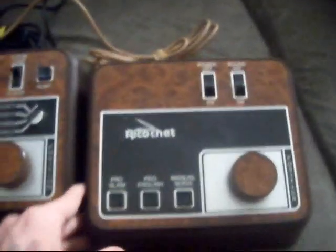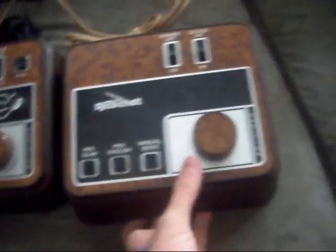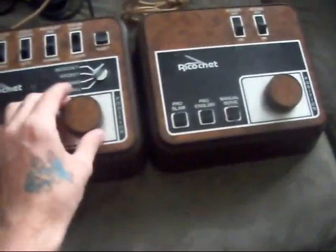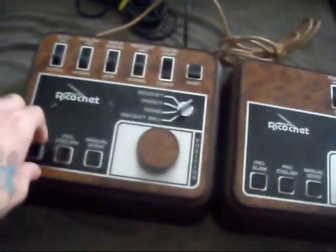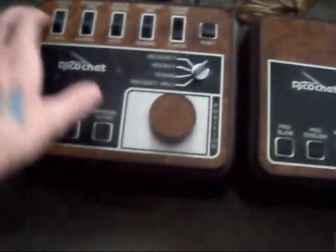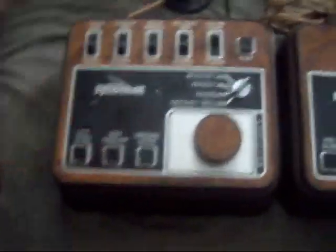I really enjoyed this and I'll be making more reviews over some of the Pong consoles that I own. If you like this video, please subscribe — that'd be really nice and I'll definitely return the favor. This is Dr. Light 19xx. Thank you YouTube and I'll be seeing y'all soon.